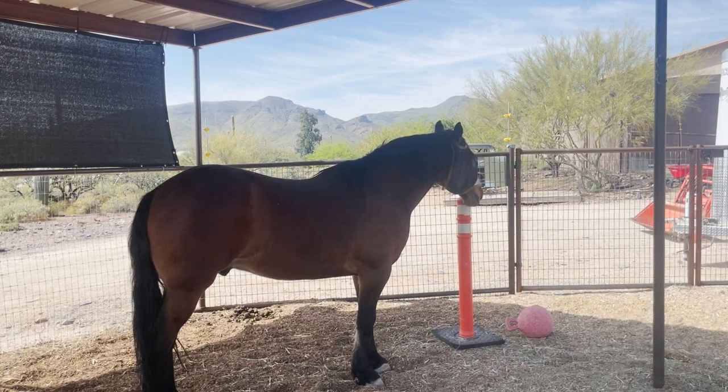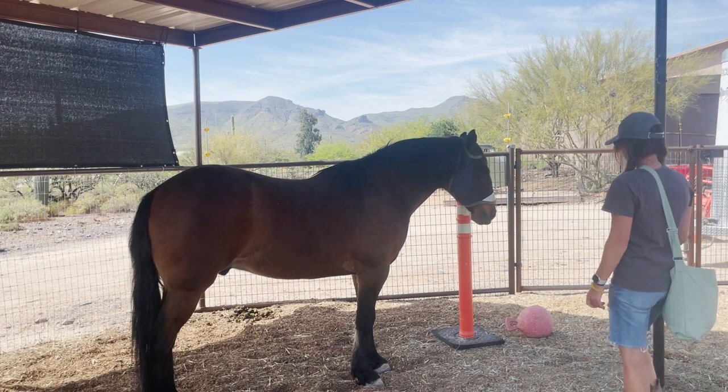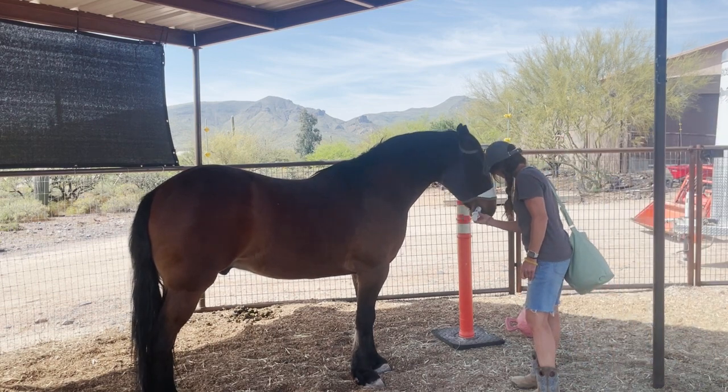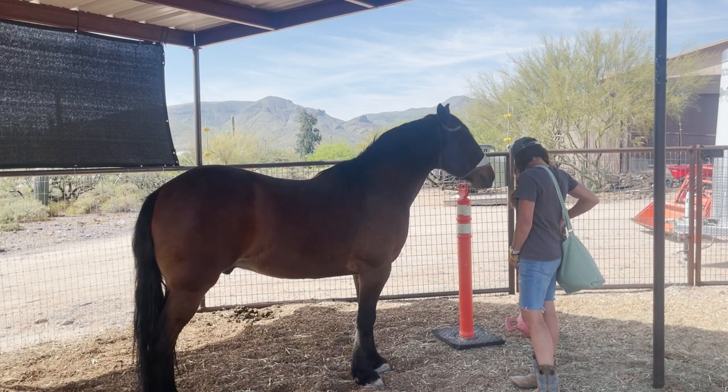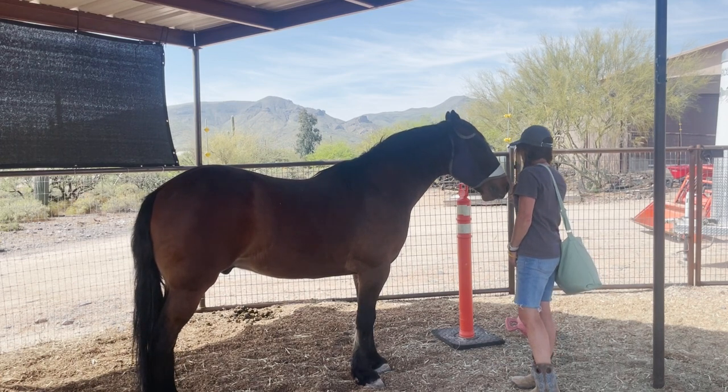He's up here. Like that. Now — okay, 10, 10, 10.